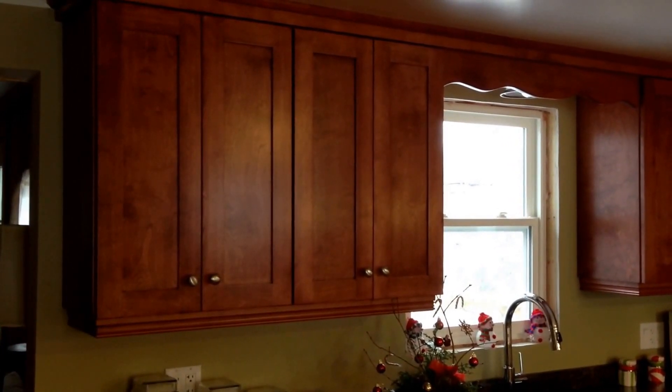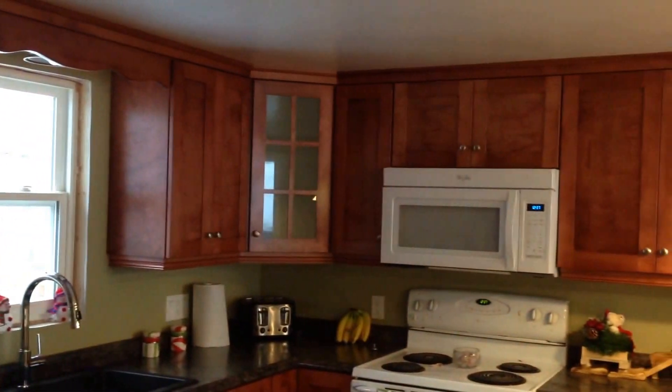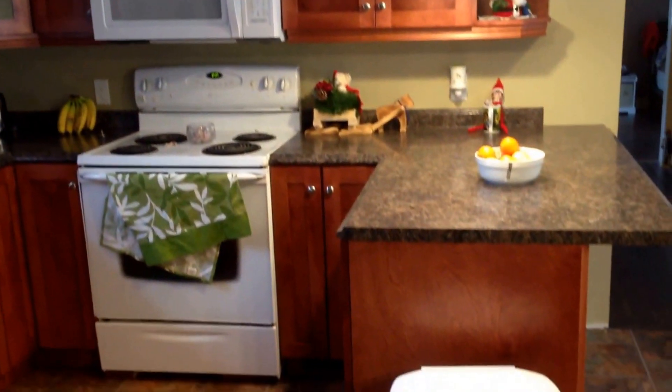I thought I'd do a little video here. I just finished a kitchen, so I thought I'd shoot a video to show you what it looks like. This is a shaker style door — I actually made these doors myself too. Pretty straightforward kitchen.